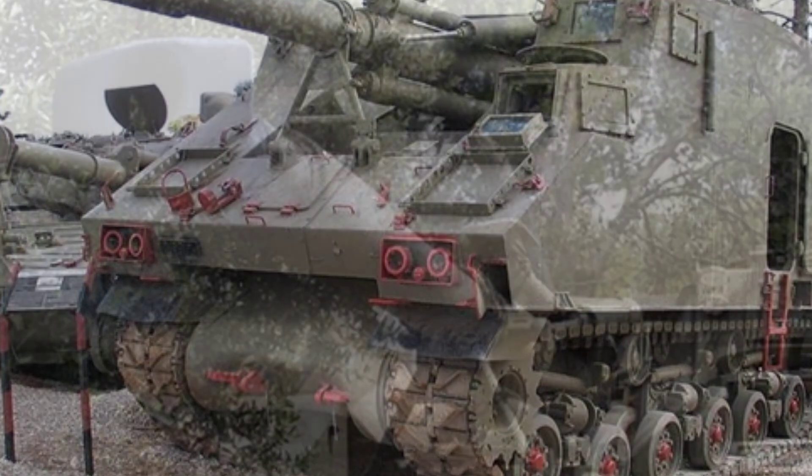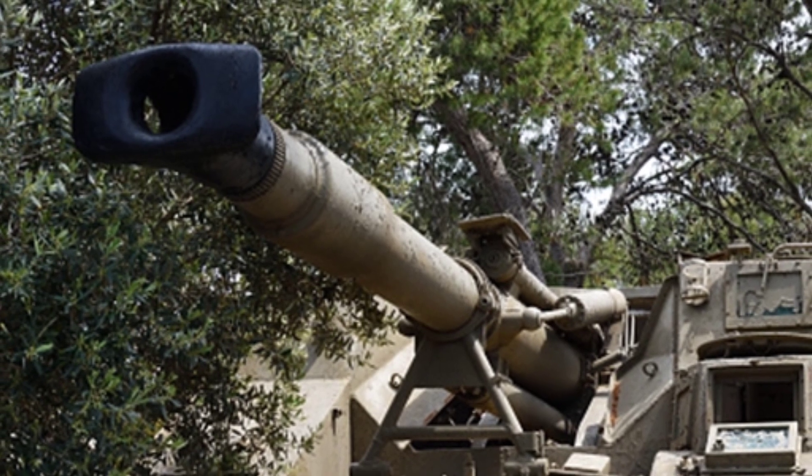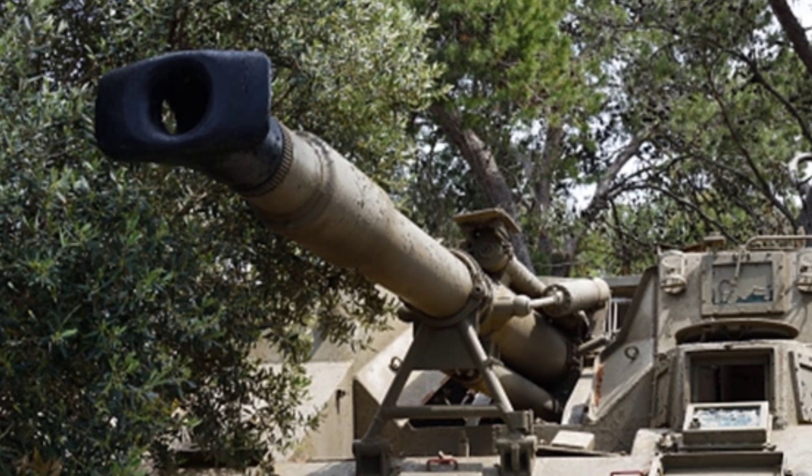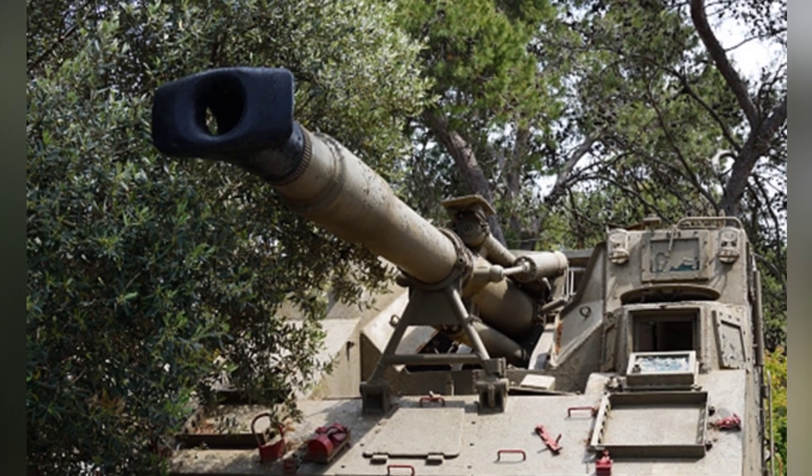It must be said that the M4 medium tank is a very successful weapon, especially in the hands of Israel, where it has undergone various improvements. Regardless of the weapon system mounted on it, the chassis can withstand it.